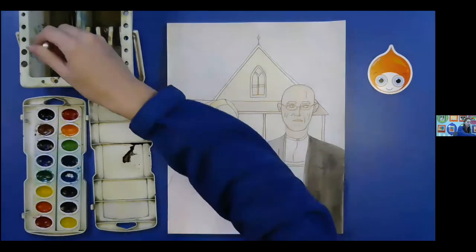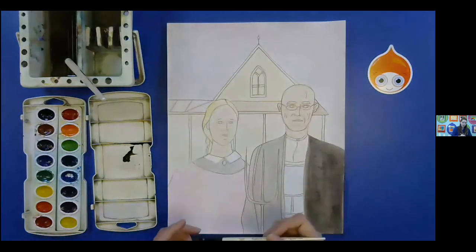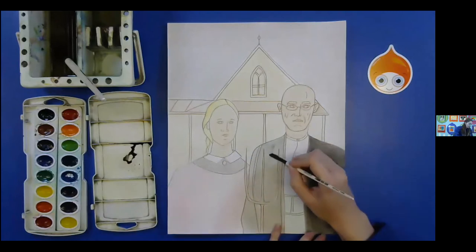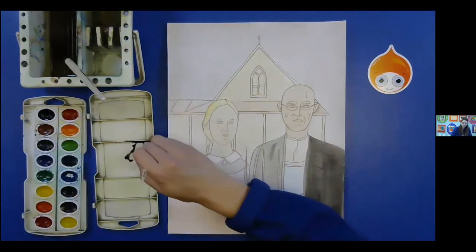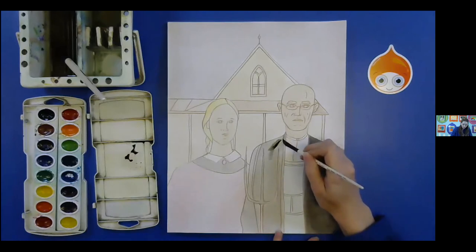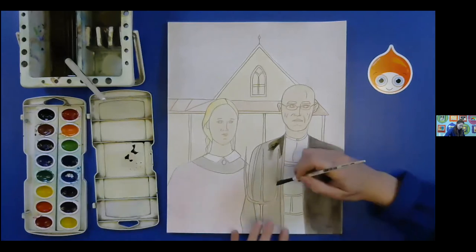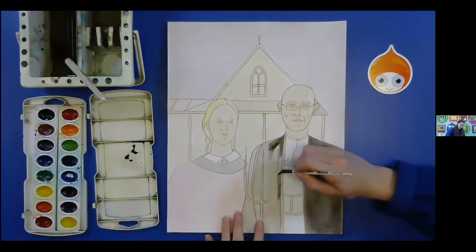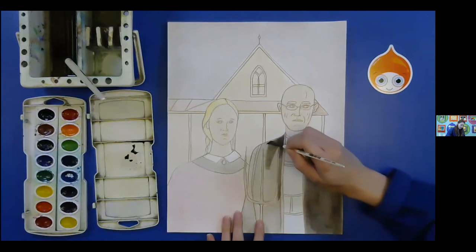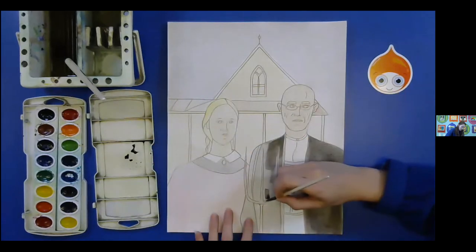I'm going to go back and forth here. The reason why is because I don't want to go on the pitchfork at all. So we just got to be careful — watercolor kind of does its own thing. You might have to darken it as you go. Just do light layers at a time. We really don't want to get in the pitchfork at all — try to avoid that altogether. We're going to do a little color pencil work on there too, so if we put watercolor on it won't let us do that right away.